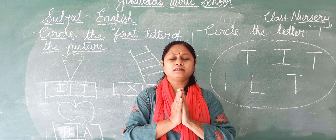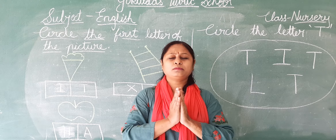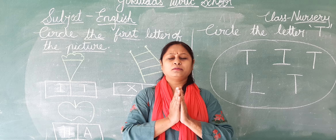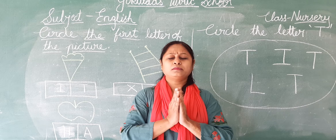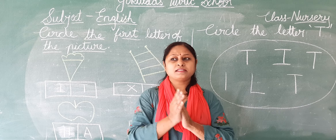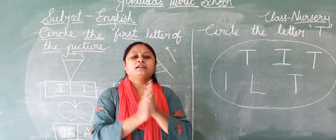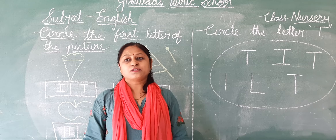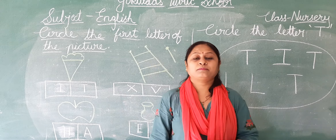Once again. Now open your eyes, rub your hands and touch on your face. So my dear students, I am your teacher, Jodi Panjri.